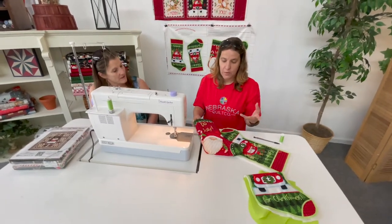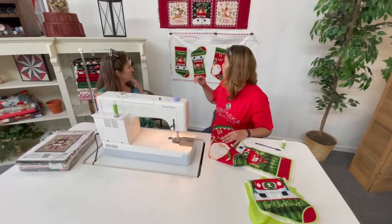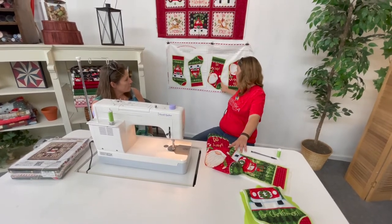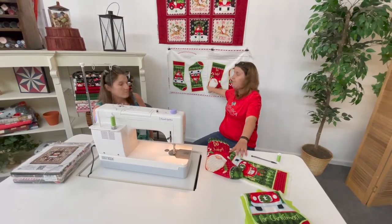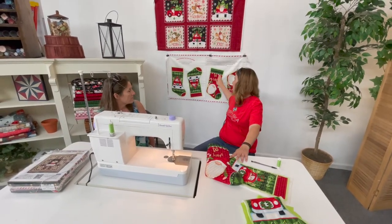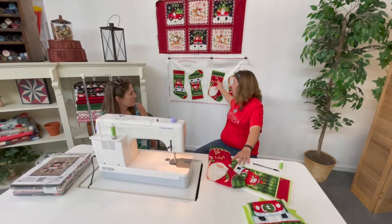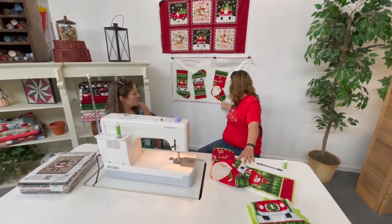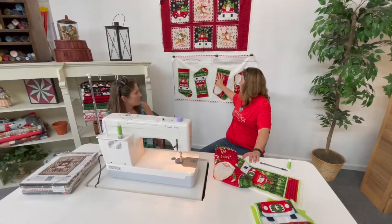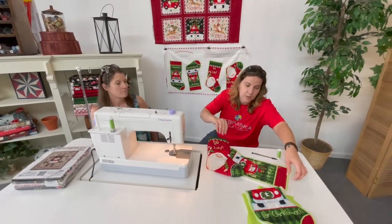First, I cut out the panel — I simply went around with my scissors and left the green border on, using that as my seam allowance. I cut all the way around the green on all the stockings, and then I took the pieces to work with next.